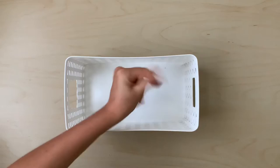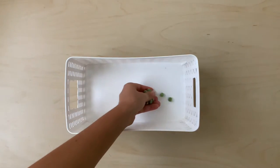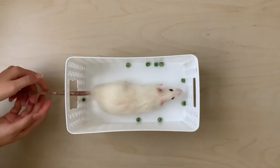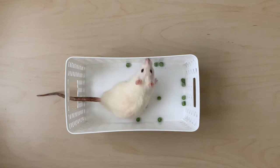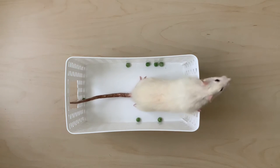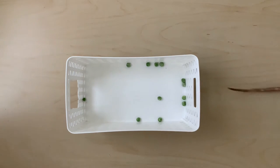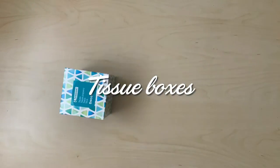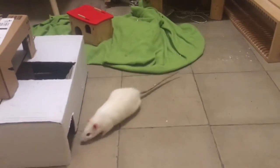Bigger baskets or buckets are also a great way to create cheap hideouts that are easy to wipe down after extensive use. Cardboard and tissue boxes make for great hideouts that can be made into rat mansions for their cage or free roam space.